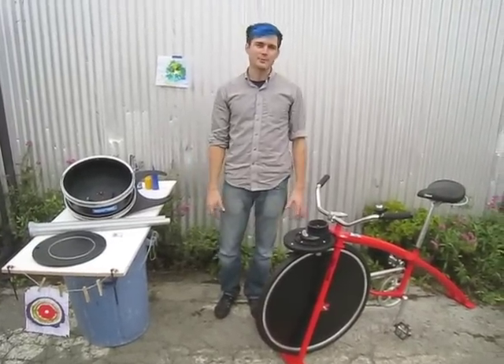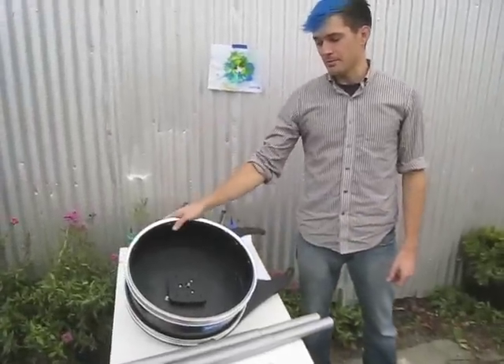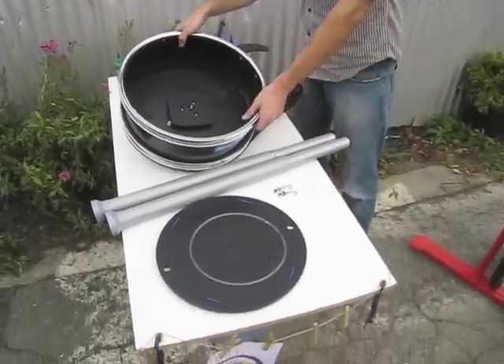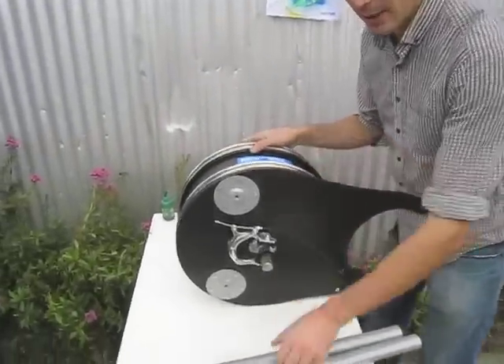Hey, I'm Leif and we are outside the Rock the Bike workshop. I'm going to show you how to set up the Fender Blender Pro with a spin art machine. So the first step is take your spin art machine and screw the legs on.